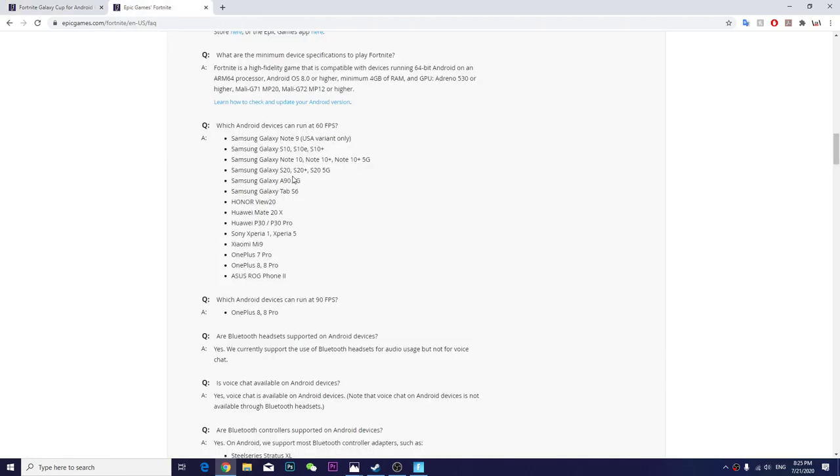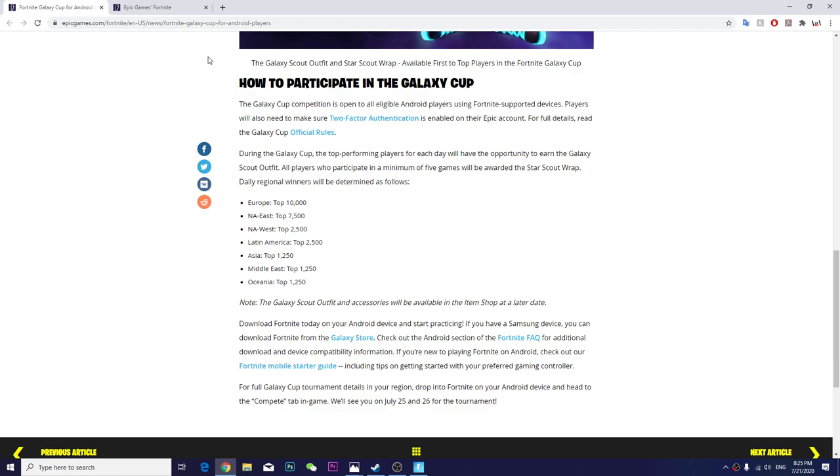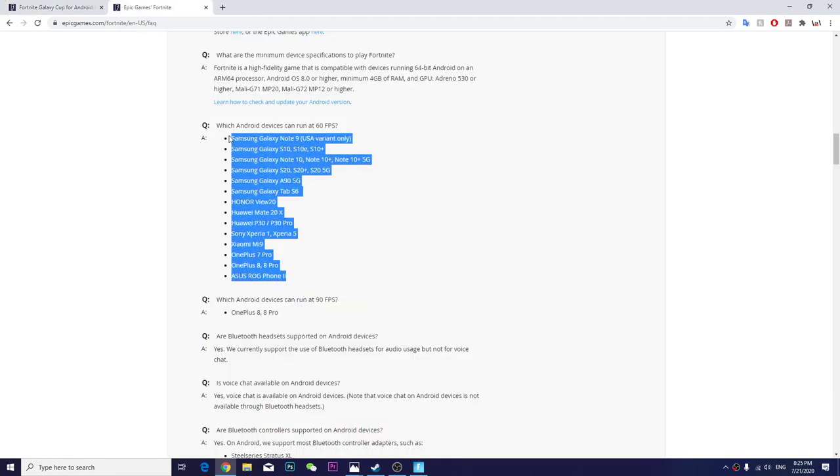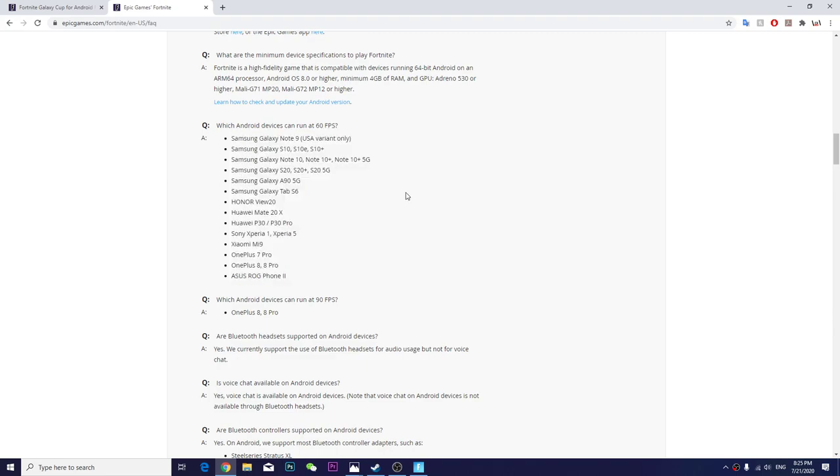If you want to join the Fortnite Galaxy Cup, you must own one of these devices. Luckily I have the Samsung Galaxy S20, so I'm able to play it.